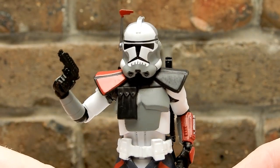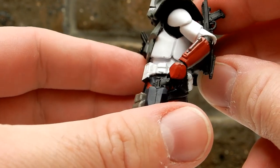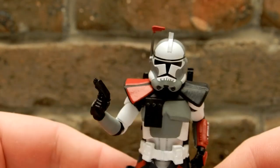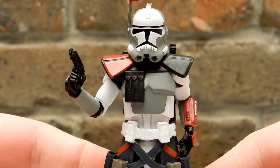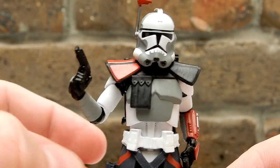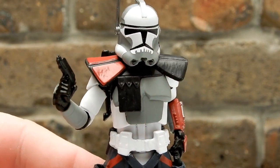Thanks very much for watching, guys. I hope you've enjoyed this one. It's a cool figure and I look forward to displaying him for a while. Be back with some more very soon — until then, may the Force be with you always.